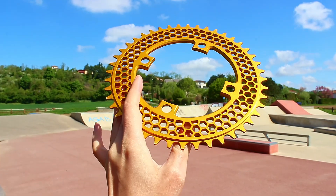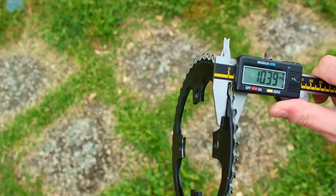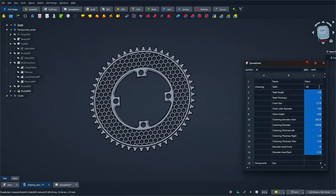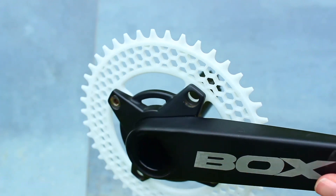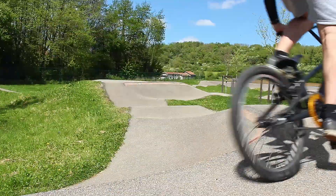In this video, I'm taking you through every step of how I designed this chainring from scratch. We'll cover everything: the specs, checking out the competition, picking the perfect design, building a fully parametric 3D model, prototyping, CNC machining, and finally testing it out in the real world. Ready? Let's dive in.